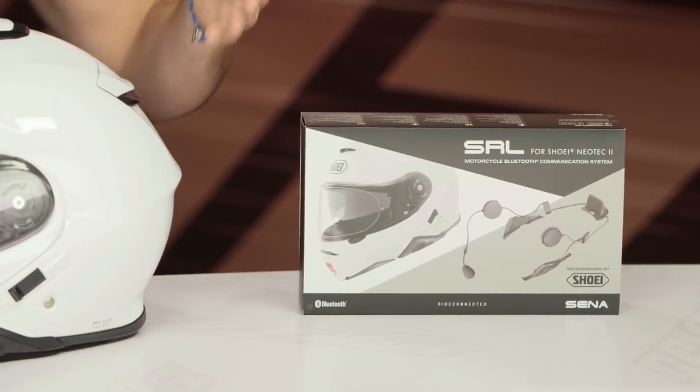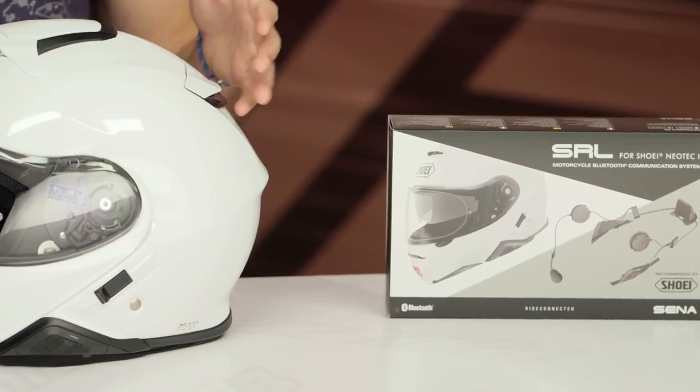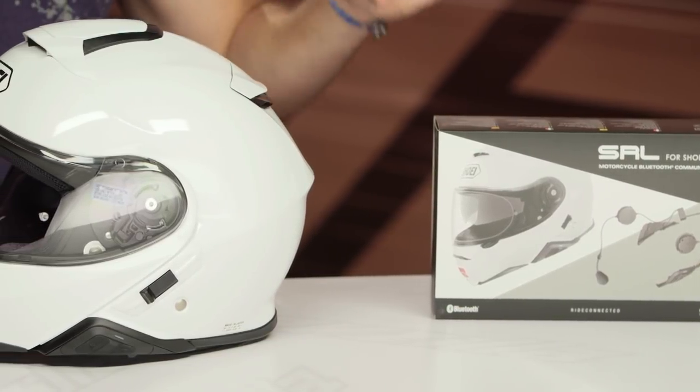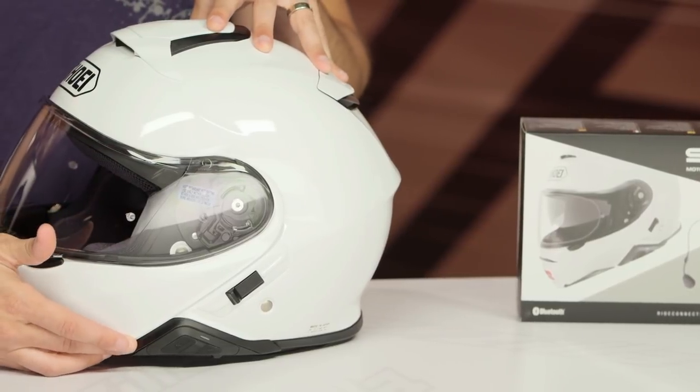What you're getting is a high-end Bluetooth communicator, which is multiple riders in full duplex communication. You've got a mile of range, 10 hours of talk and usage, 7 plus days of standby. What you want to watch is the full detail breakdown video of the Sena 20S to understand exactly what this unit does, but the integration is really the nice part here.